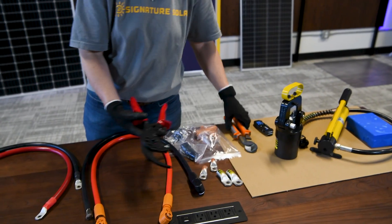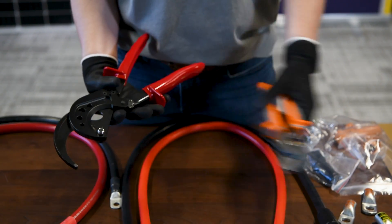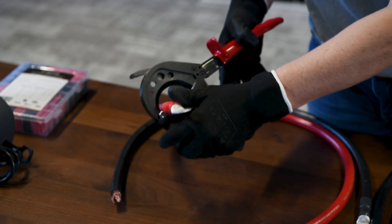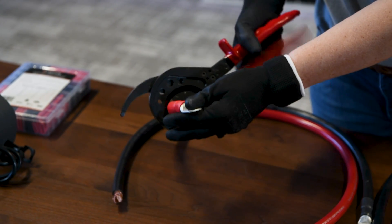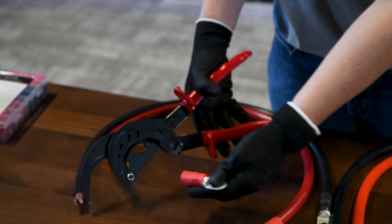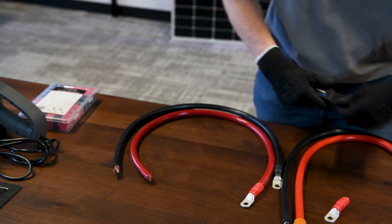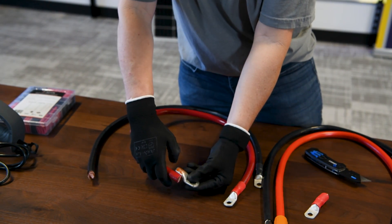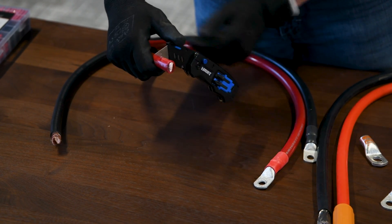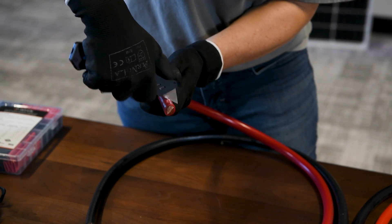We have two sets of wire cutters here for the larger gauge wire. This one sometimes may not be quite as large as we want it, and then we have some ratcheting ones. So we can put this around and cut it where we want it the length that we need it to be. We'll measure where we want to strip it and we'll mark it. I am actually not left-handed, so I'm going to swap this around once I've marked it. You don't want to cut into the wire, so you're just trying to cut into the insulation.